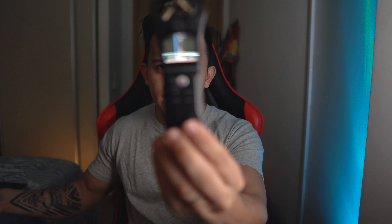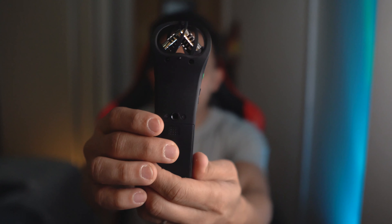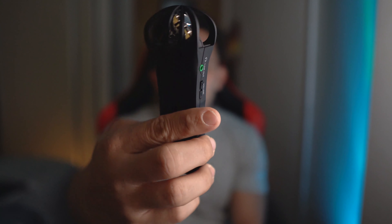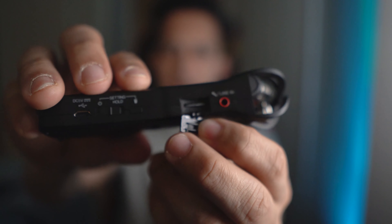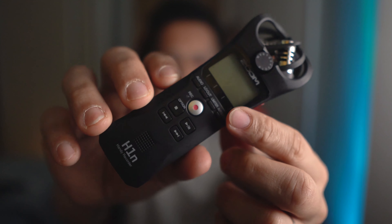If you open it, it has a white box with the manual. And this is the mic. I already put the battery in and the memory card in. The memory card slot is here on the side. That is the memory card slot. This is the record button, and this is the settings.